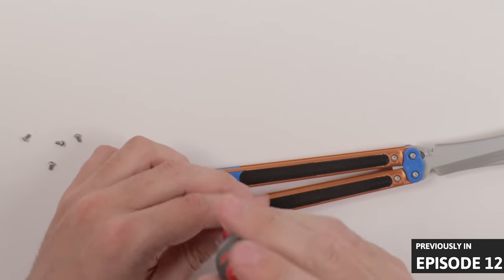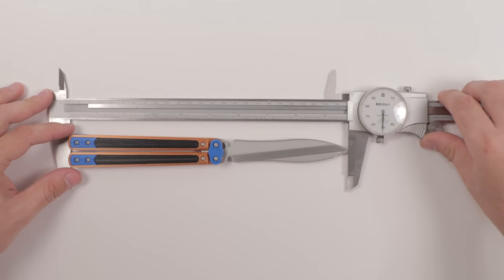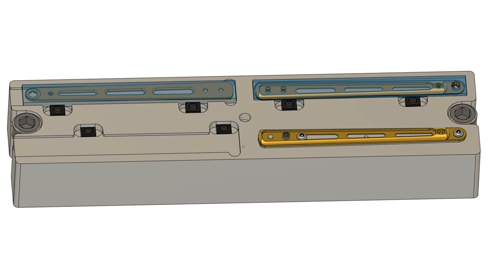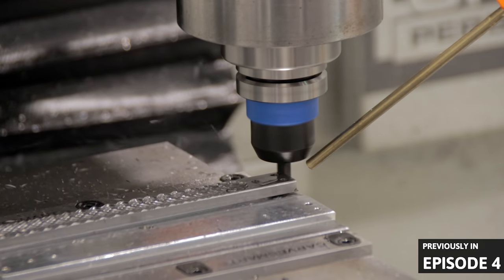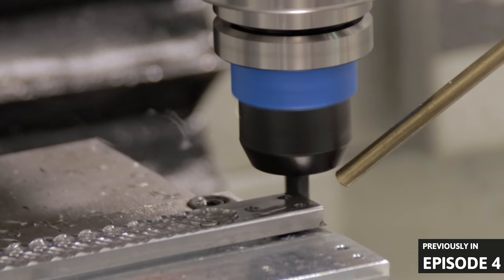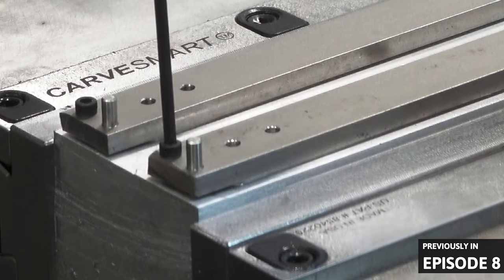Hey guys. In my last video, I determined what size I want the ballast scissors to be, so let's make a fixture for this new prototype's handles. I think it's good to try different approaches to the same problem. What I had been doing before worked okay, but it added lots of extra material on the ends, which means I had to be careful not to bend the stock.